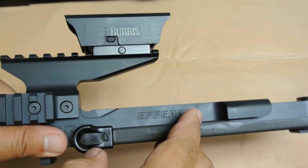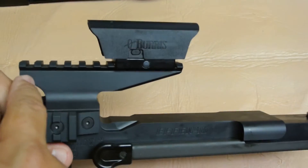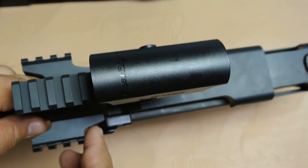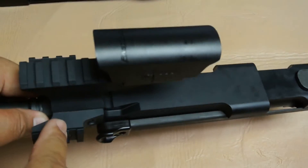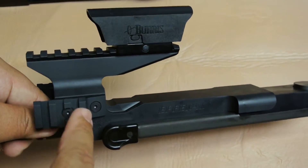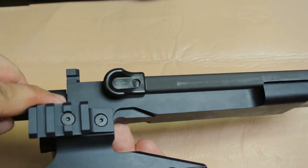The standard FN90 receiver omits the side rails — it only has the 12-lug upper Picatinny rail. With the tri-rail version you get the optional side mounts already included with the receiver, and each mount is a four-lug Picatinny secured by hex screws on both sides.